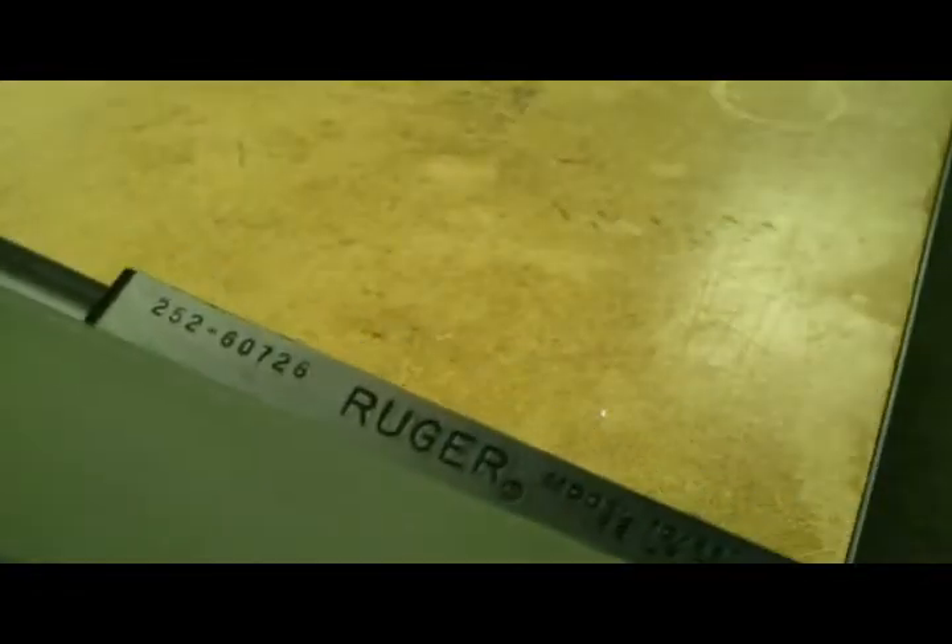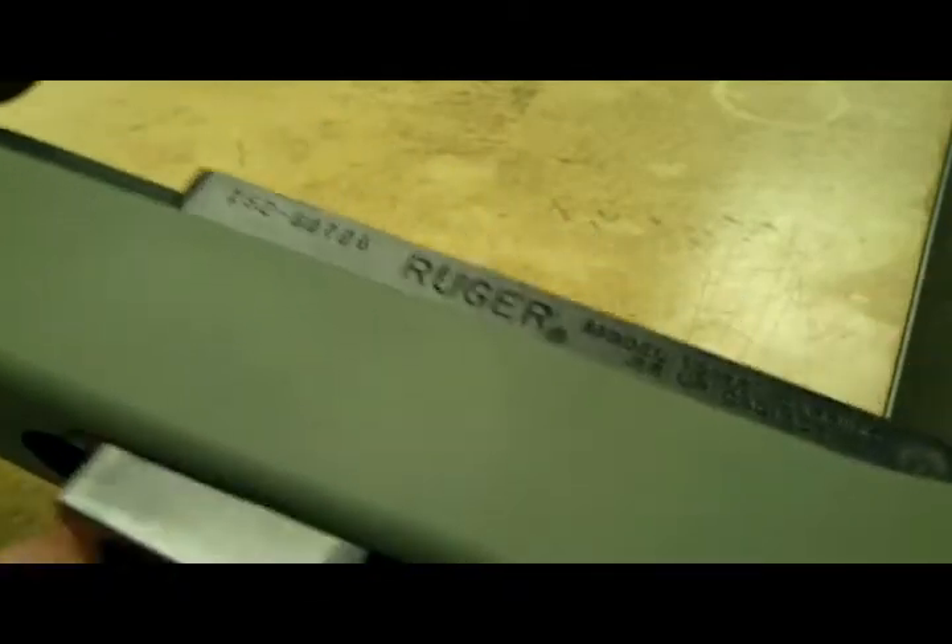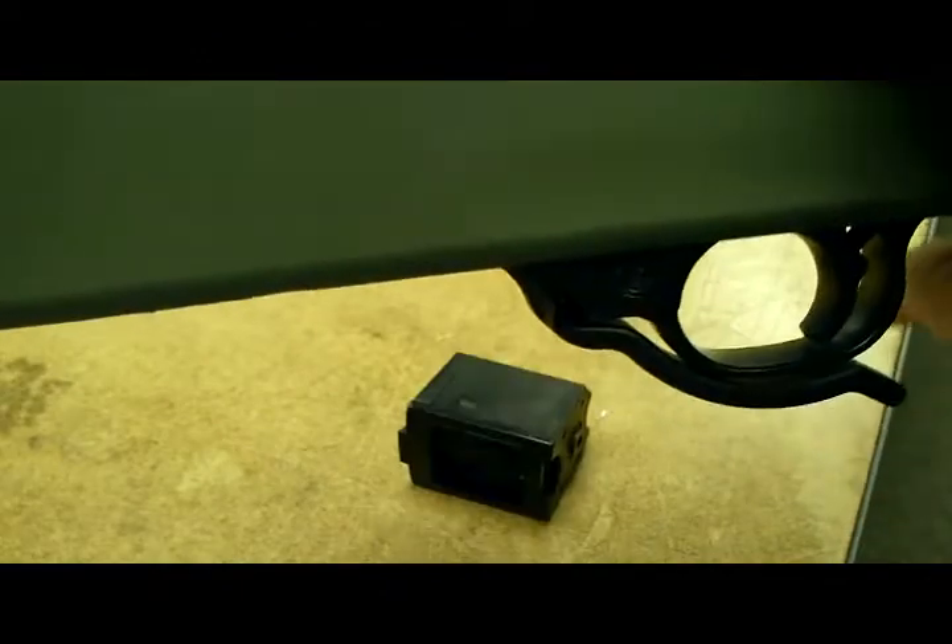I want to show how this mag release works. Seems to work pretty good. Let's see if I can do it from back here. Just pull right out. And putting the mag back in, it snaps in and falls out.